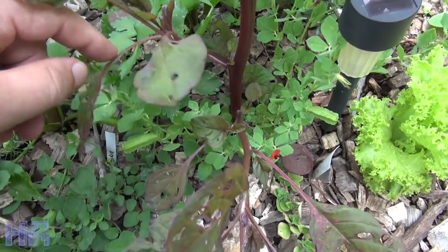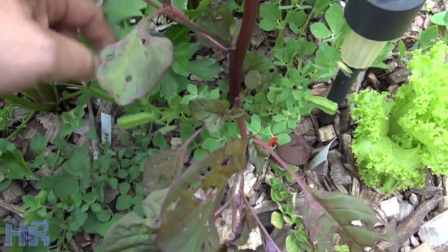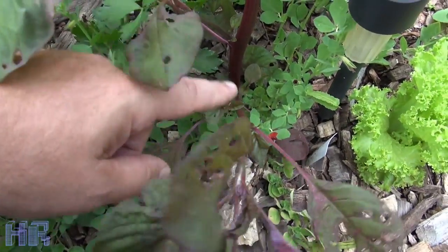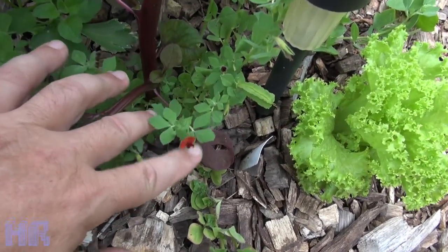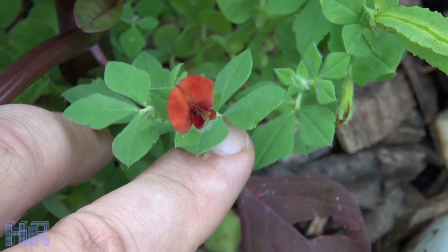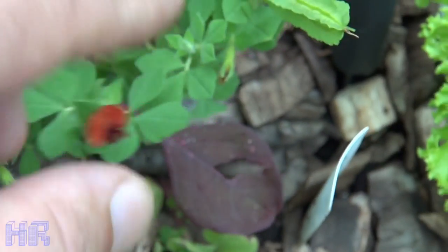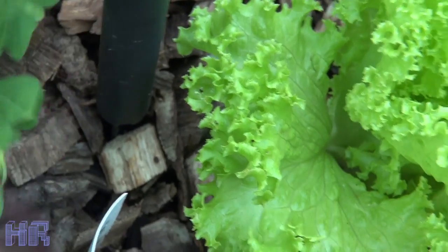I figured I'd do a video on this — it's growing, just not growing real hardcore this year. Normally this plant gets very big. This is called asparagus pea. This is a picture of the flower, and basically it produces these pods. I'm going to pick one right now for you.